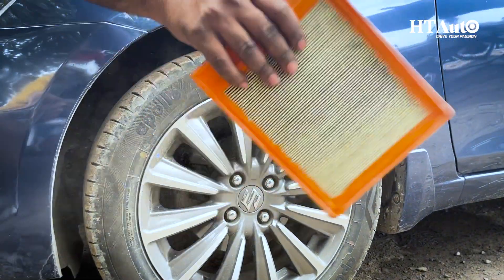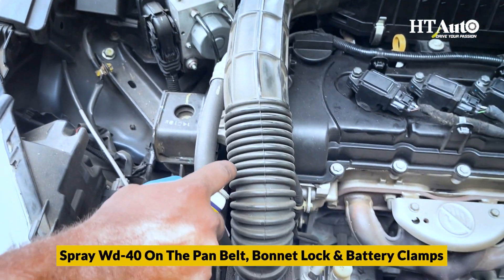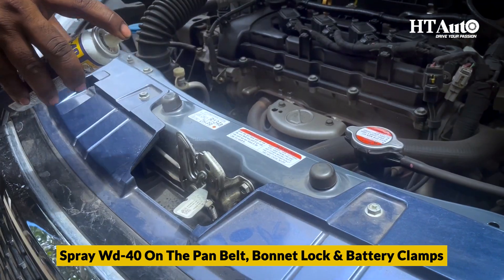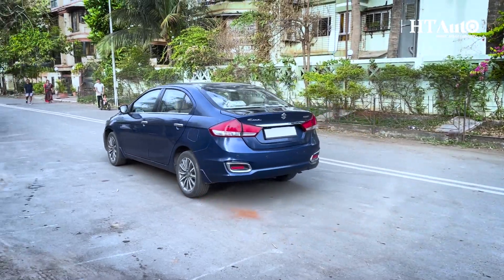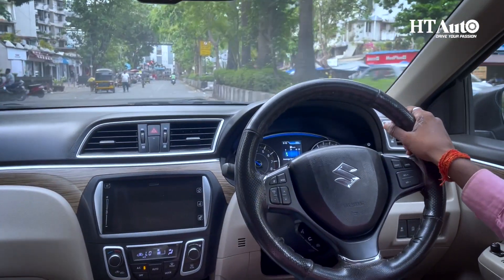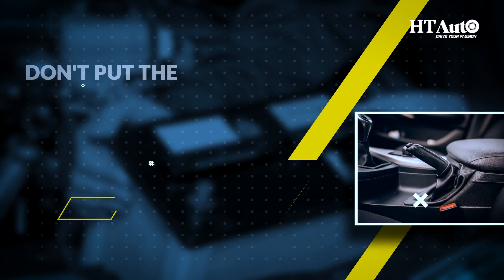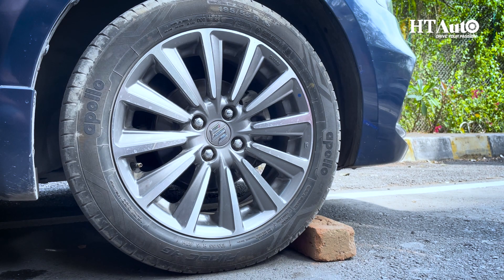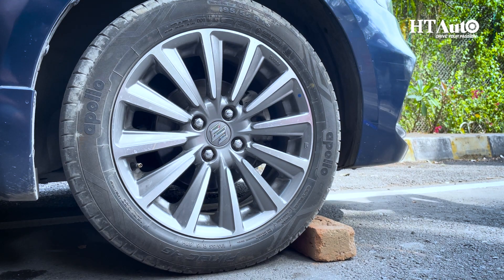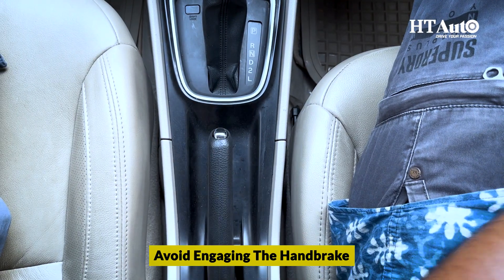After cleaning the car interior, it's time for battery maintenance. The battery is the heart and soul of your car's electrical system. When leaving your car for an extended period, disconnect the battery. But before you do, apply a little petroleum jelly or grease to those battery terminals and wire ends — this simple step helps prevent corrosion.